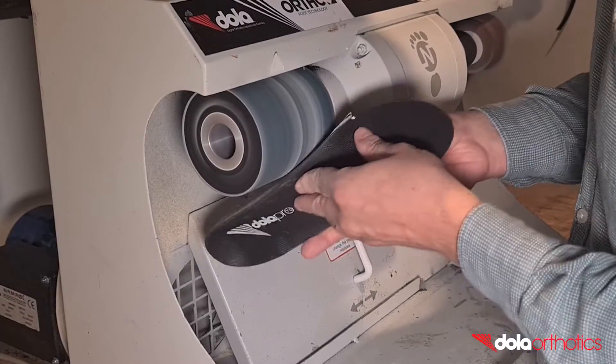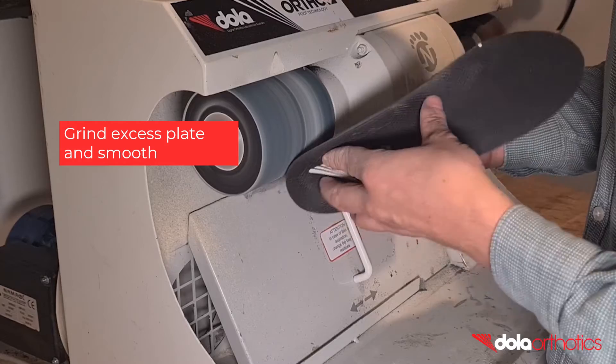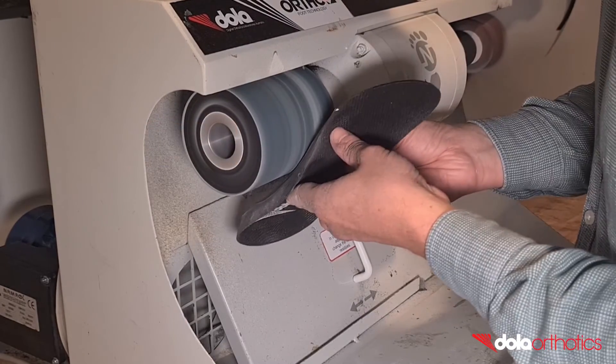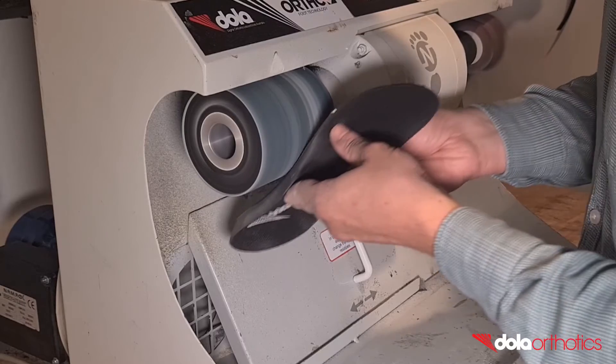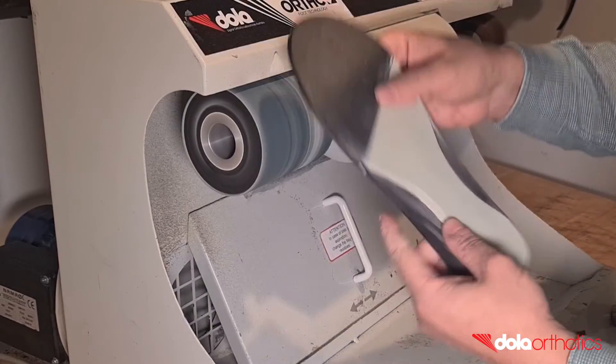Once dry, complete a finishing grind of the lateral, posterior and medial borders and taper to follow the plantar surface. Grind small sections at a time until you become comfortable, and finish with a continuous grind for a smooth finish, or use sandpaper.